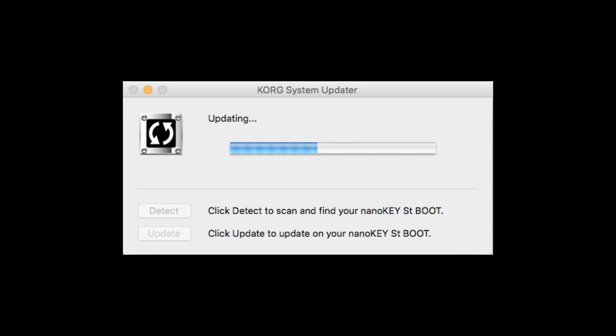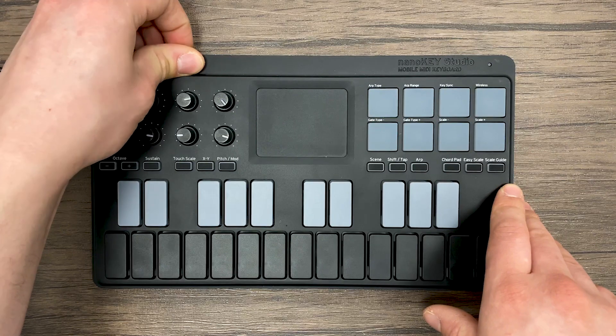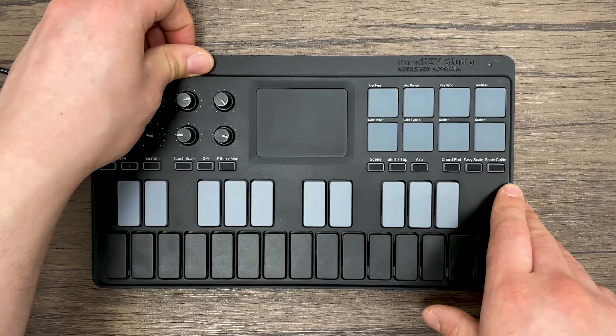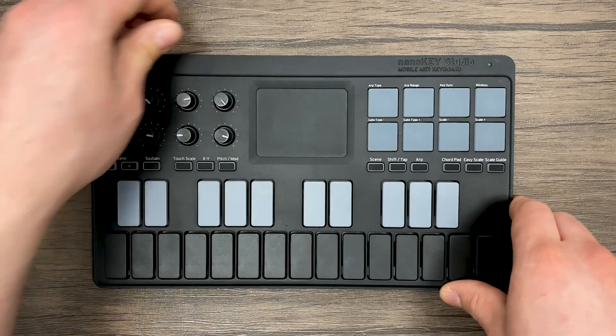When it's done, it will let you know to turn your controller off and on again. So let's do that. Now we can turn our controller back on, but in Bluetooth mode — in this case by turning the switch on the NanoKey Studio to the right.